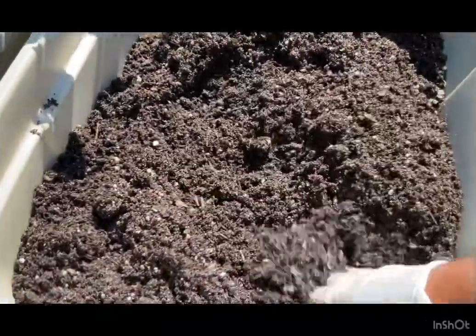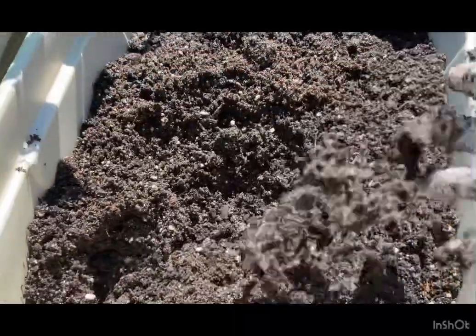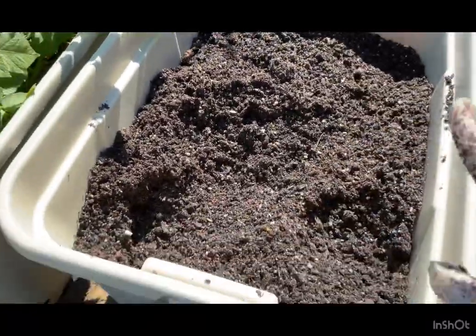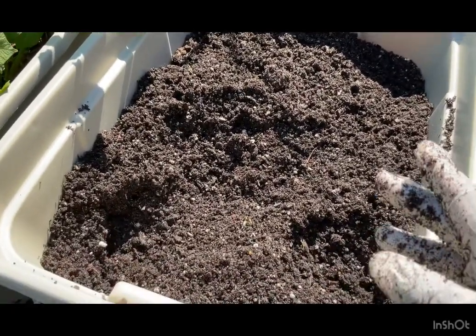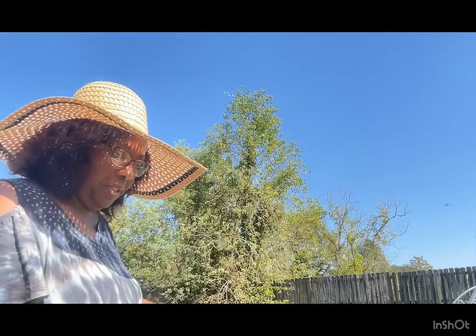No harm, no foul — I got to it in time. Like I always say, the more you learn the more you grow, and not just in the garden but as a person. I grow from that experience. This happened to me before — my second experience growing potatoes. I had certified seed potatoes and every single one dissolved in the soil just like this.